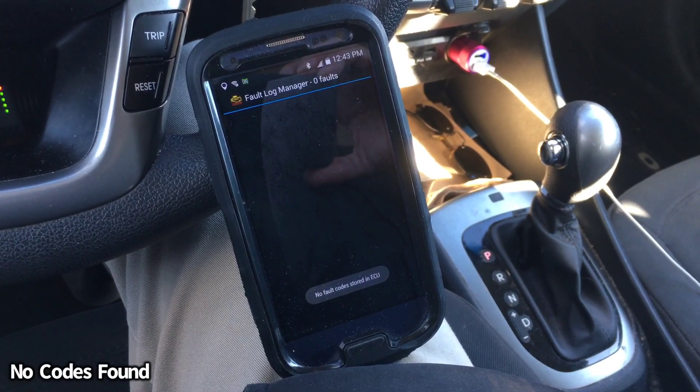No fault codes found again. Went ahead and ran another scan — still no codes. Everything looks good. Just to give a little recap: